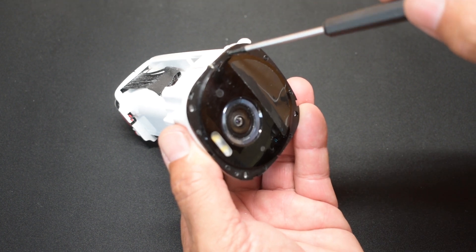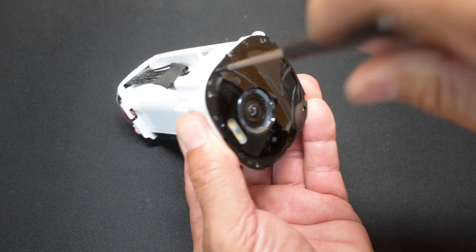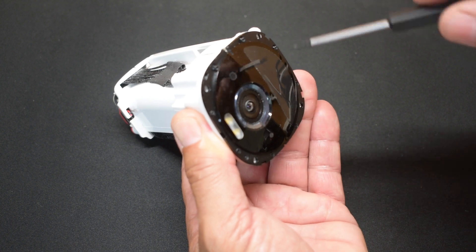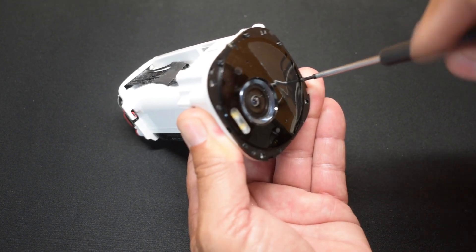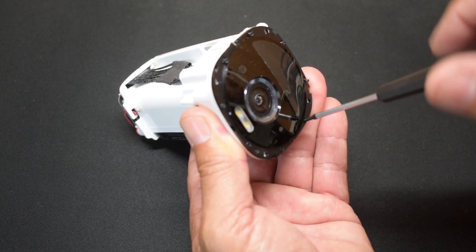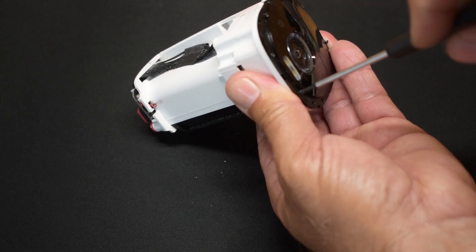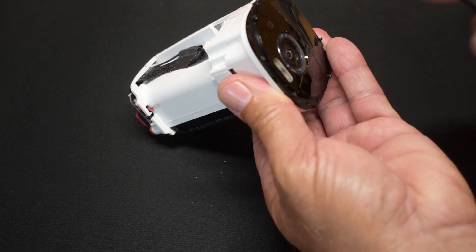Let me remove the rest of these screws — they're Phillips. I'm going to keep the battery pack because it was good. In case one of my other cameras has a battery problem, I'll pop out the battery and swap it out — after the warranty period of course. In case you're wondering, the screwdriver that I'm using is a PH-00.